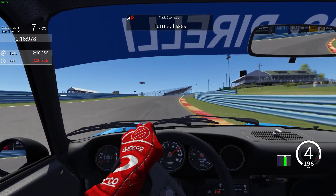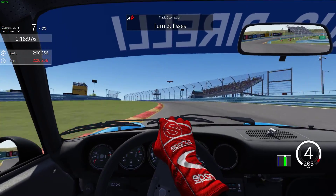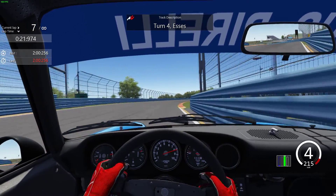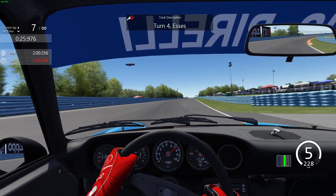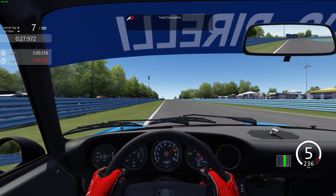Look how you've got to keep hugging the inside, use the camber — same for this corner here. Look how close you get to the barrier into fourth gear. Once again, hugging that camber, make the track a little bit shorter.